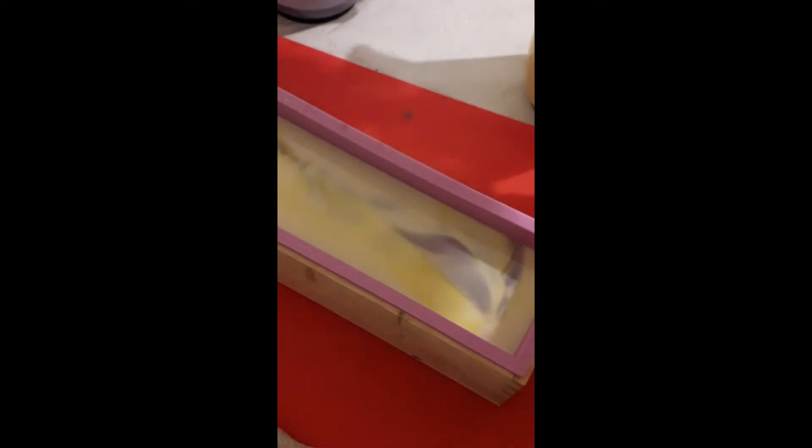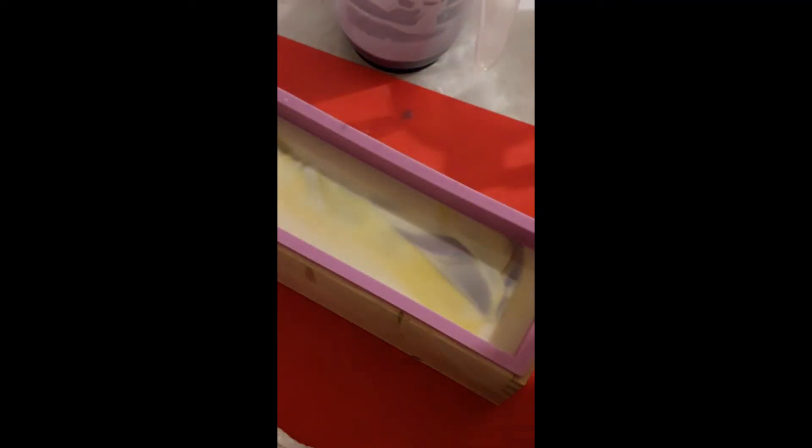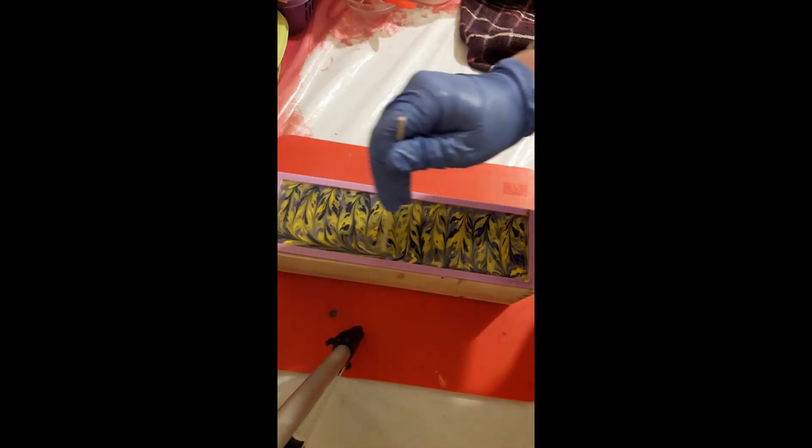So you can see like a little purple swirl there, and I actually quite like that. But it looks like it's going to be a while before it firms up a bit, so I'm just going to let this sit, and then I'll be back to drop the rest of the color in — or on — depending on how long it takes to thicken up, because they're both still quite fluid.